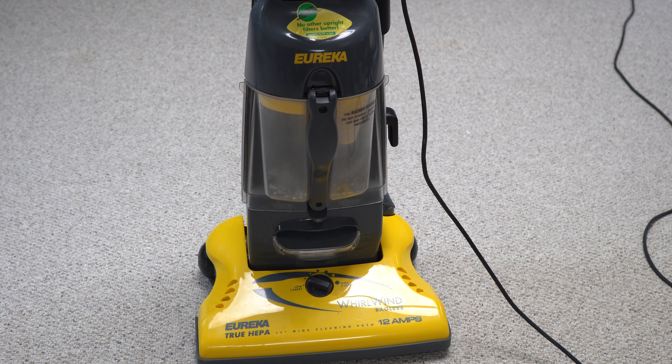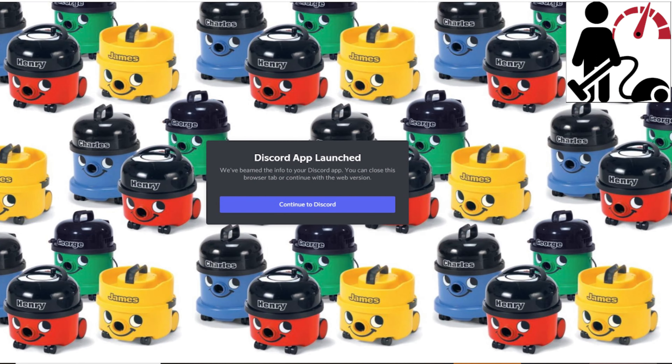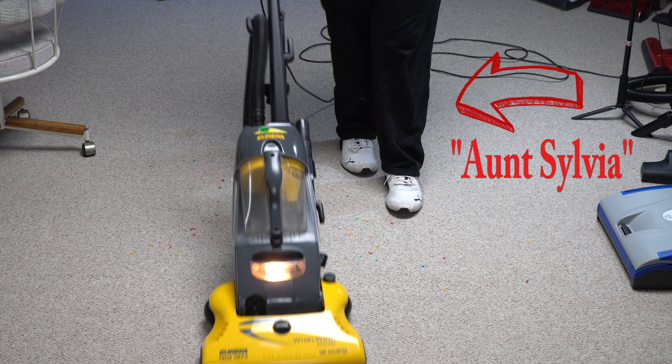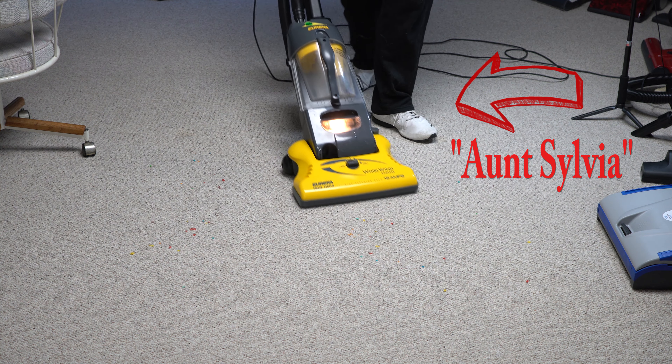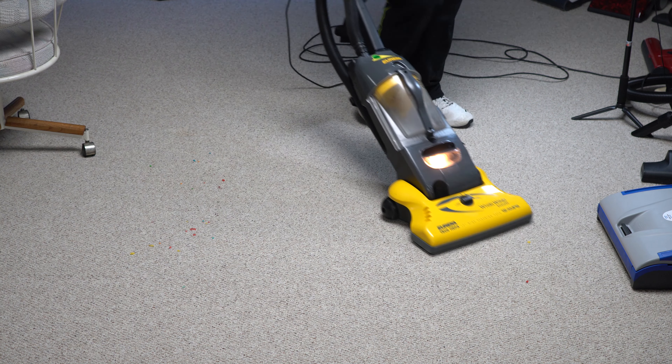Thanks for watching. Really appreciate you sticking to the end and checking out this retrospective review on the Eureka Whirlwind. If you had one, I'd love to hear from you. If you want to talk vacuum cleaners, go check out our Discord server where we talk vacuum cleaners all day long. I want to give a special thank you to our Aunt Sylvia for providing this example for us to take a look at — as this is not my machine, it is on loan from Aunt Sylvia. Have yourself a wonderful day.